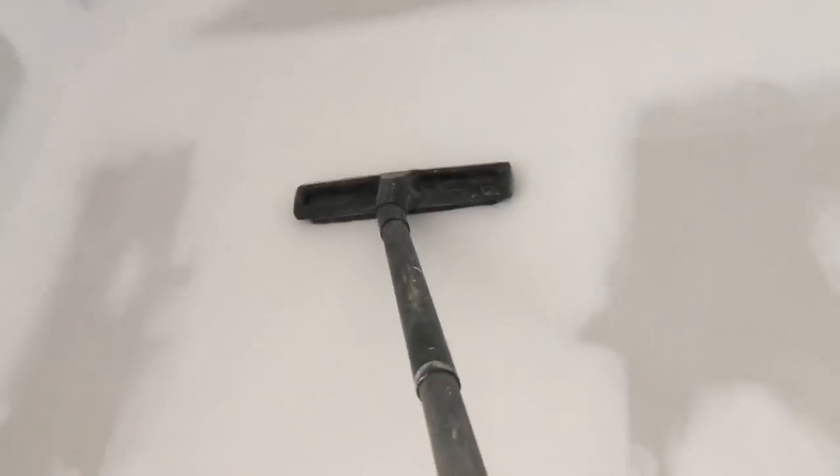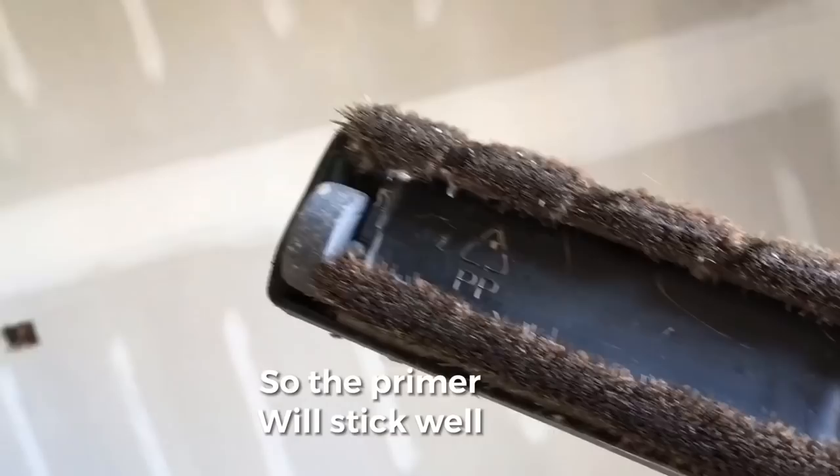Next, I vacuum all the walls. I use this really soft horse-haired vacuum sweeper thing that I have.